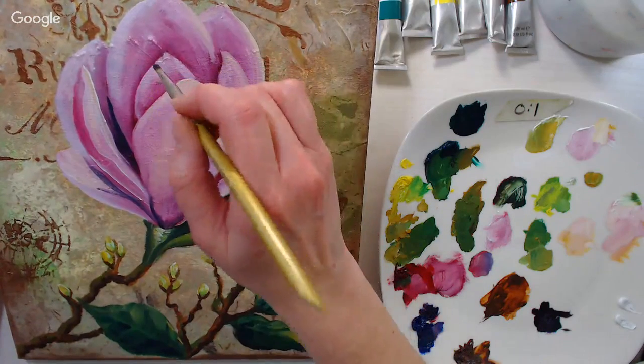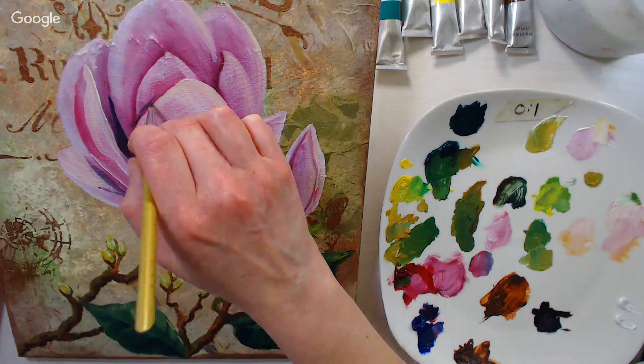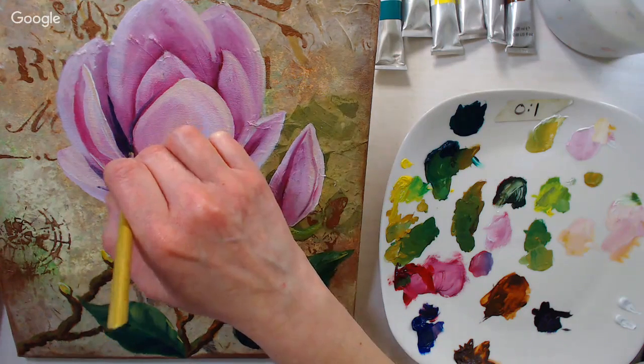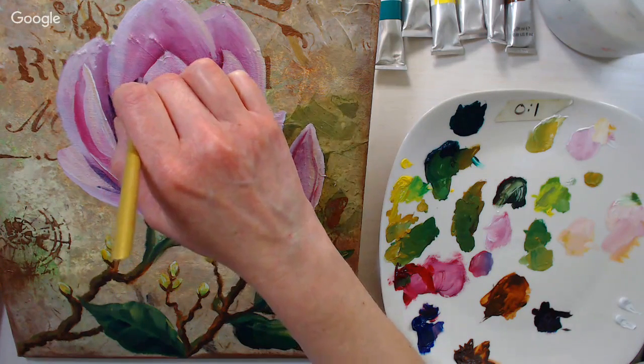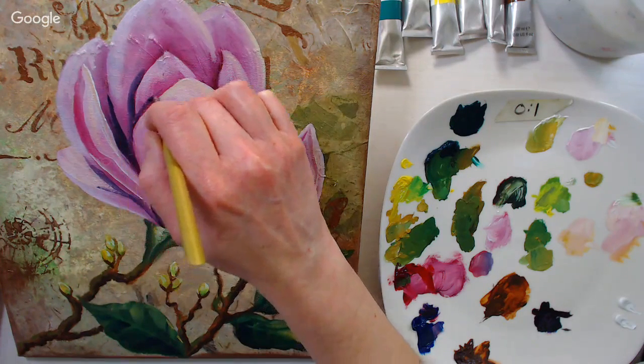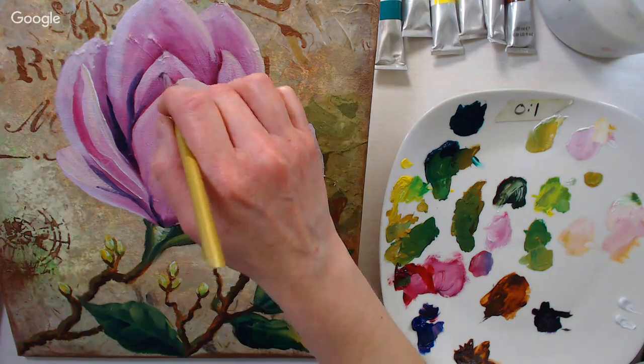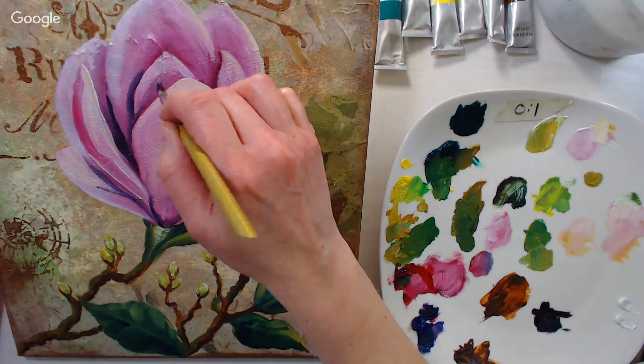If you're painting and feel like you just can't get the shadows in that you want, let it sit for a bit and come back to it. Sometimes it just needs a little bit of time to set up. It doesn't seem like it would have been enough time in about half an hour, but apparently that's all I really needed.